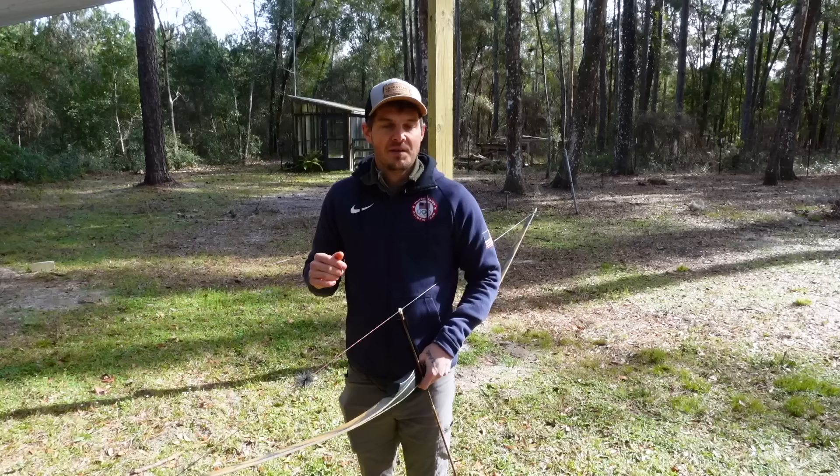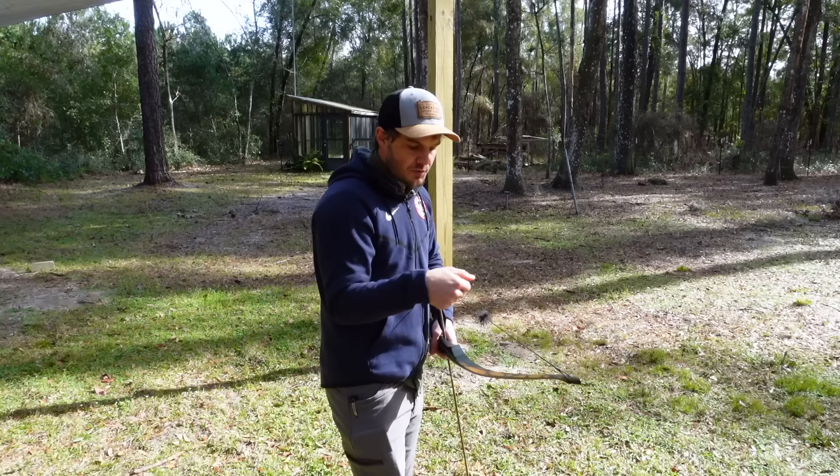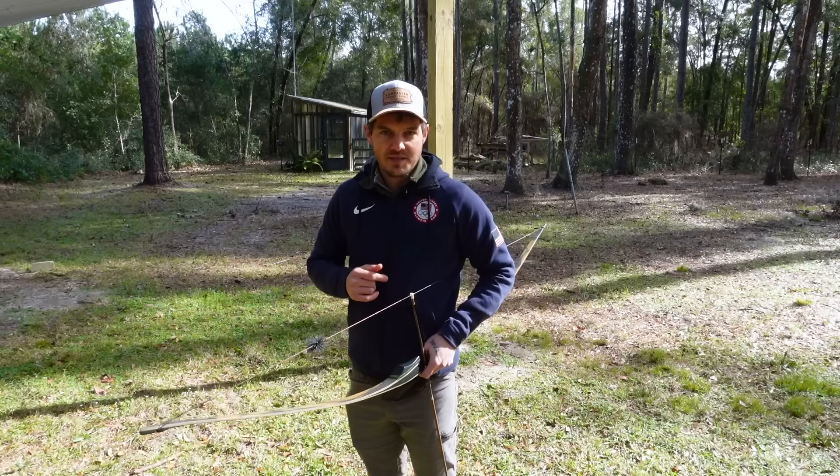If you want to check it, just use a camera angle straight from behind, put that string in the center of the belly of the limb, and then you'll really be able to see if you're in alignment, or at least where your elbow is in relation to that string.